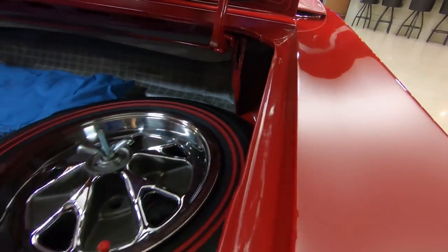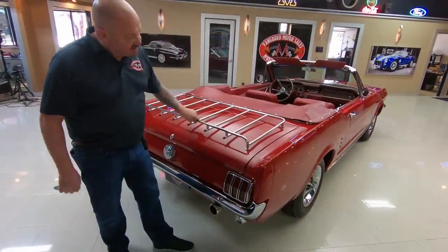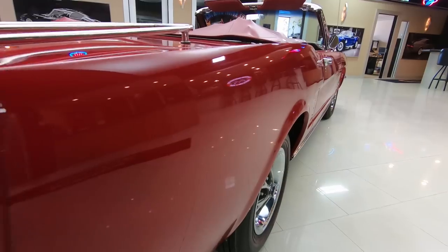The lips here on the deck lid are looking good, the rubber's been replaced. Everything's painted up looking sweet, even the bottom side of the deck lid looks good. When you look down the side of the car, she's beautiful — straight as an arrow.